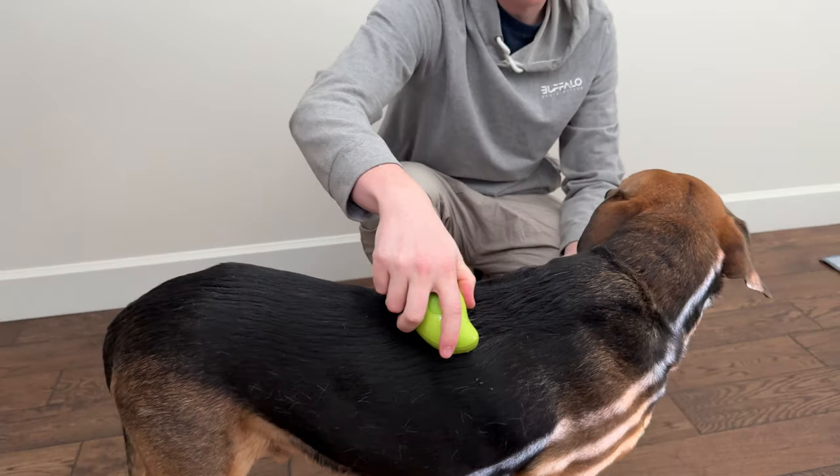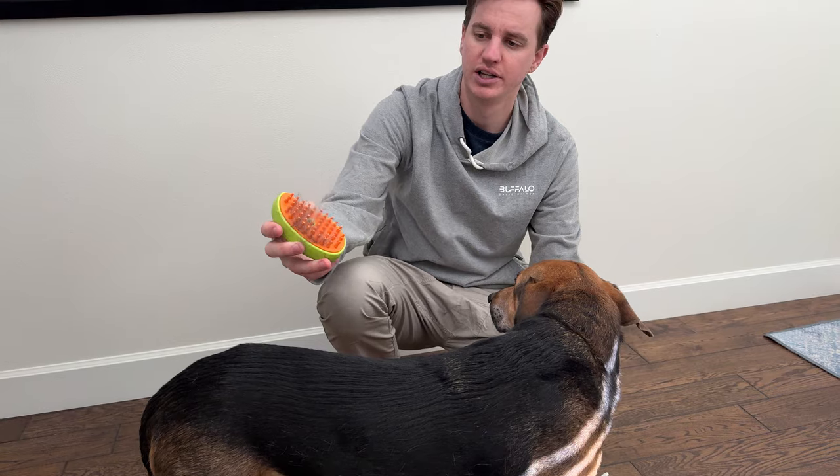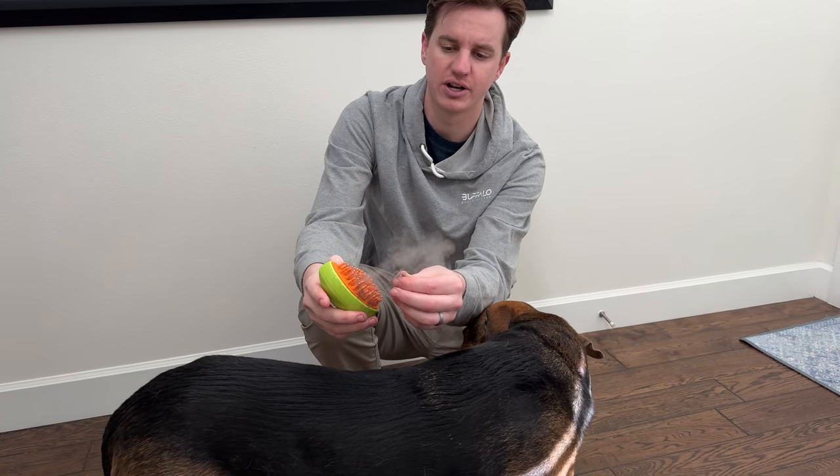It works well if you're trying to loosen a lot of that underneath fur in the dog.